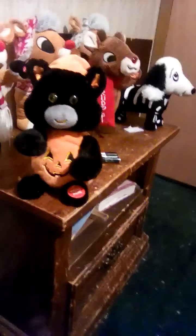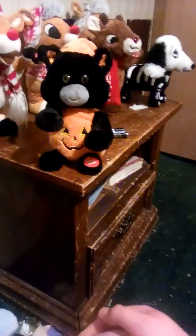Hey guys, it's me David Snowden. I just found the pumpkin one — I actually lost him, but I just found him. He has the pumpkin one, and like I told you, I had another pumpkin one.